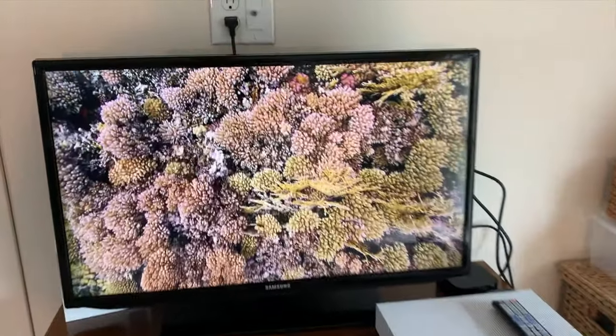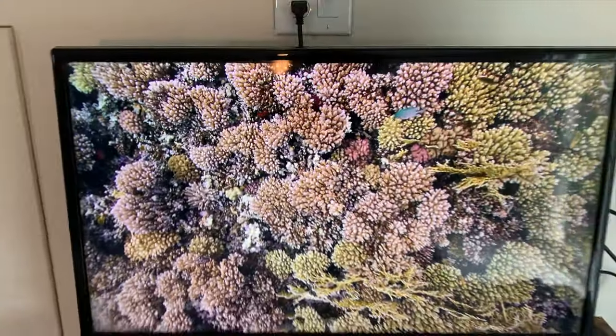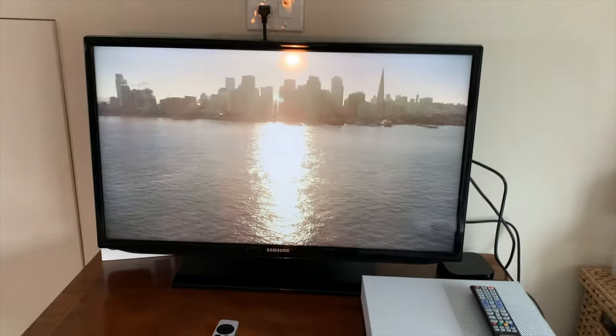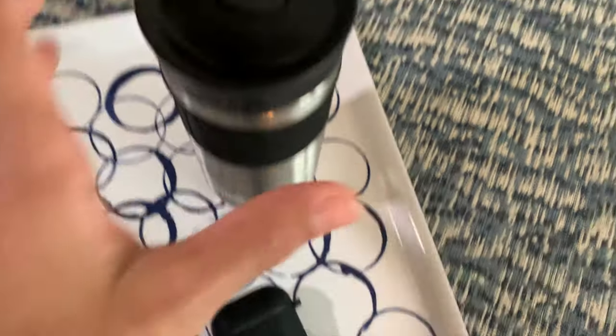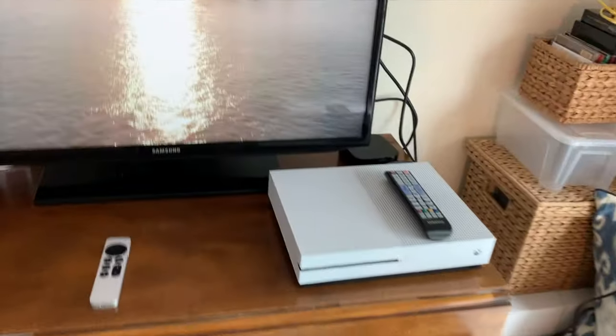This is what we're working with — really nice. You can watch TV with our Apple TV and have the ultimate entertainment setup. Now, here are our accessories: we got the Xbox, our AirPods, and a water bottle — or you can put whatever you want in there.